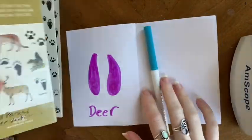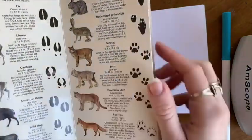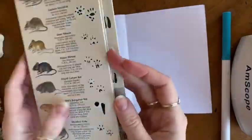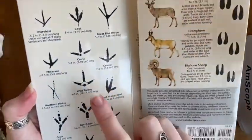Next is an animal with three toes. This one's a bit tricky, but birds have three toes. We'll be using the wild turkey print.